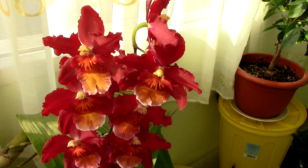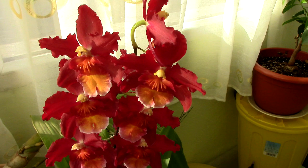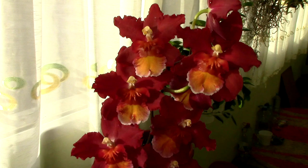A few words on this orchid: it is not fragrant. Most Wilsonaras are not fragrant. If you stick your nose into the flower, you might detect a sort of vegetation-type smell, but it's not perfumy — it's not what I would call properly fragrant. That's a downside.